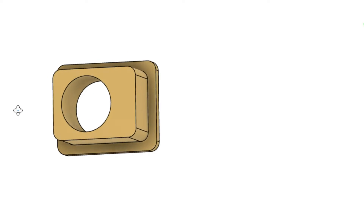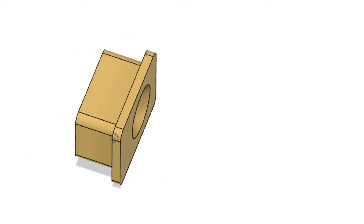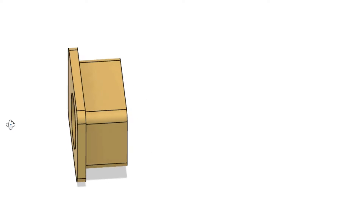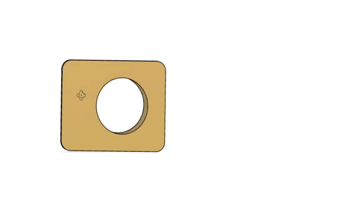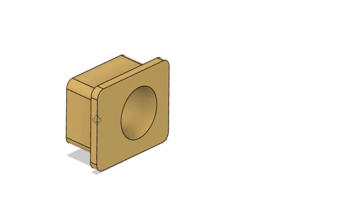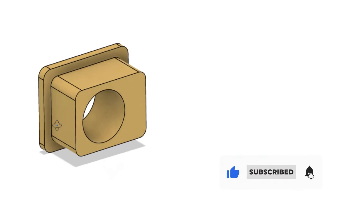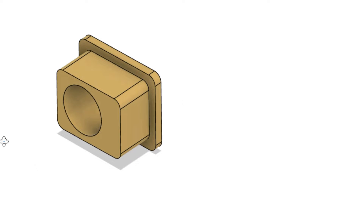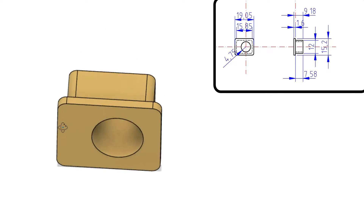A couple of things to bear in mind with the design. As I said in the last video, I made the connecting rods from a slightly thinner bar than Don specifies, so 6mm rather than ¼ inch or 6.35mm. There is also the change to the cylinder centre line I made to avoid the issue with the crossheads and the coupling rods clashing. So my cylinder centre line is 1mm further out from the frames than Don specifies. To deal with both of those issues, I've amended the design for the big end bearings by increasing their thickness by just under 1mm.